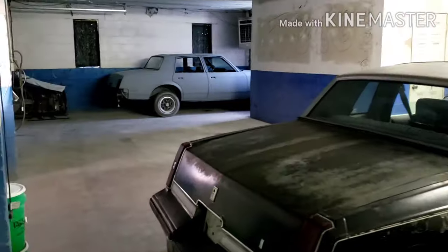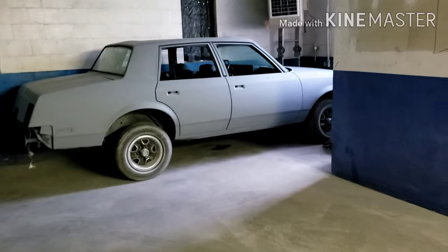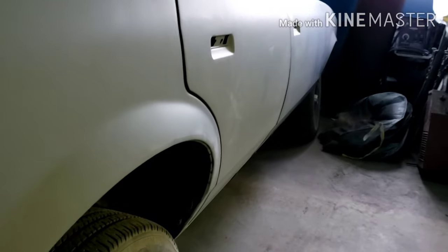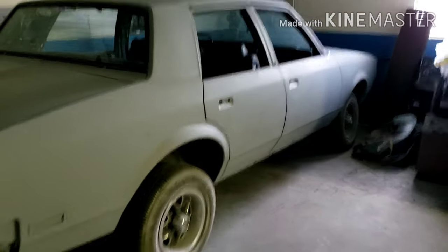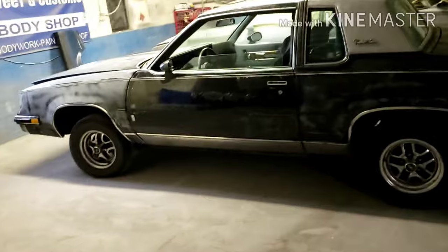Y'all see the Cutty in the back — I'm going to do the final video on this one because I did all the bodywork on it. This car is straight as an arrow, no bodywork on this car whatsoever. It's about to go to the motor man so he can do the motor. Y'all will be seeing part two of that in about another week.